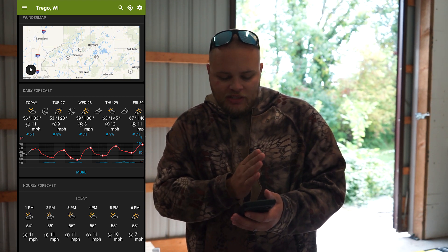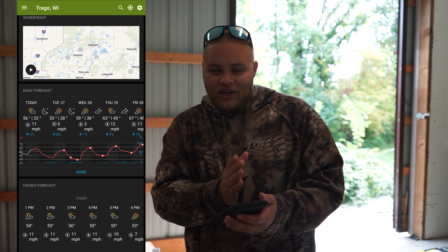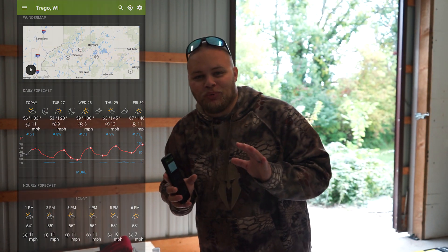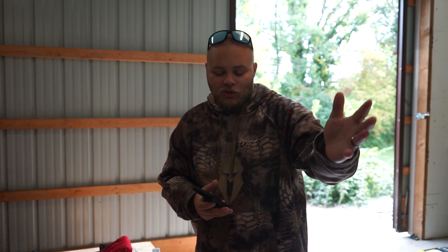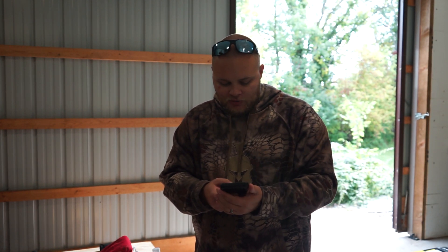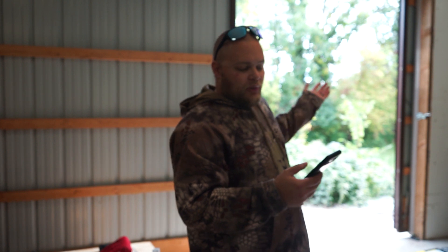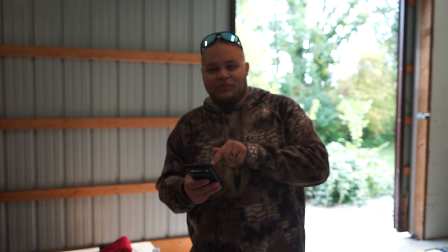On Weather Underground you can see a graphical line that shows you the temperature curve, which made me realize: the low that's printed on the high-and-low display is always the next morning's low. So you don't want to take Tuesday off — you want to take Wednesday off. Wednesday morning's temp will be 28 degrees. It's an extremely simple tip, but I had no idea, and the few other people I talked to had no idea either. That changes so much about when I'm putting in a vacation day.